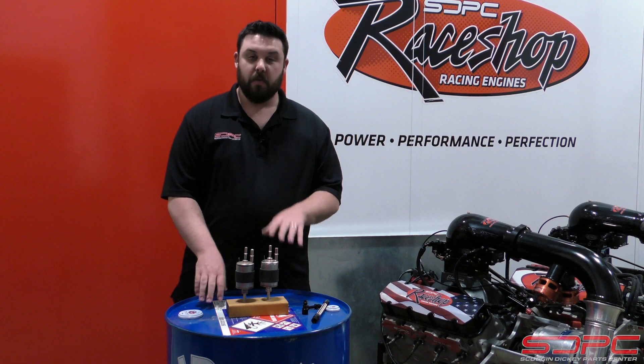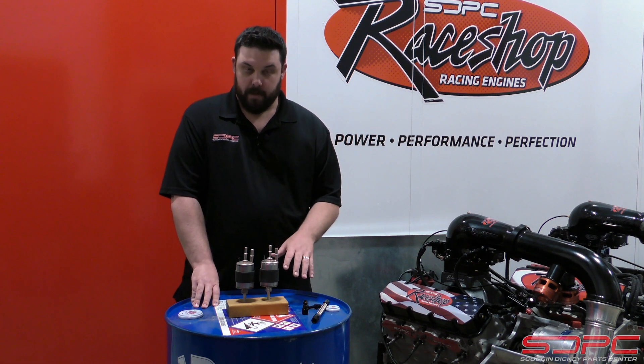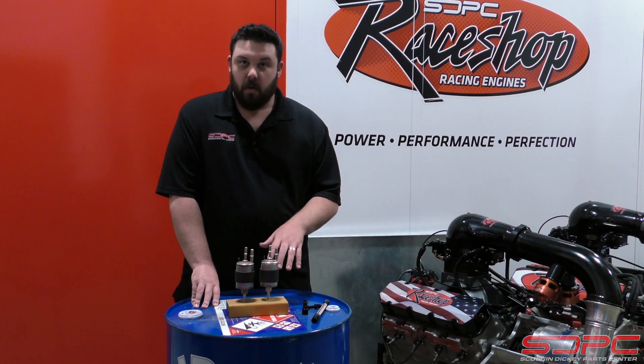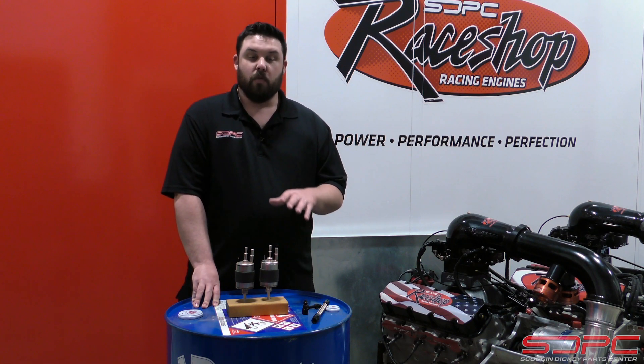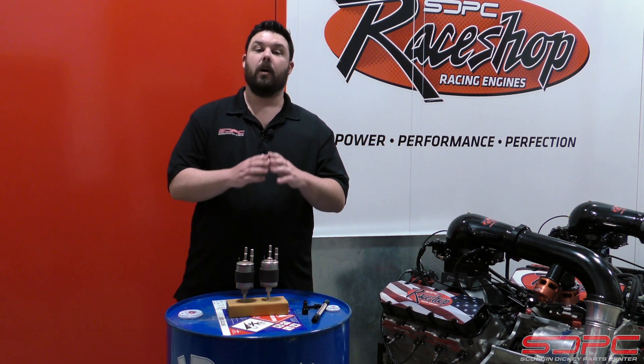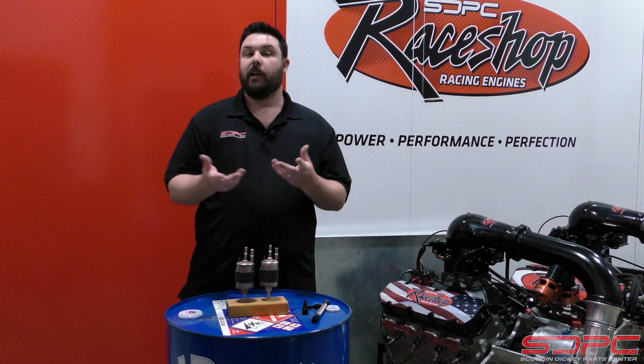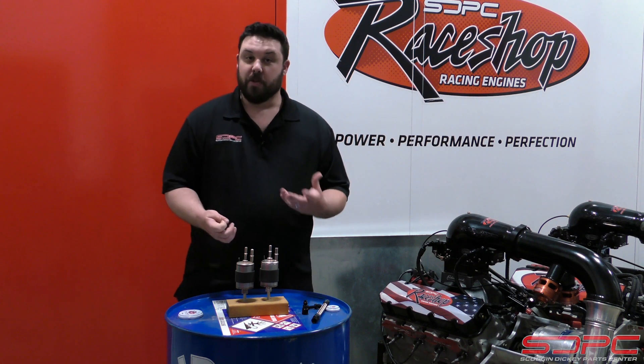This is actually the fuel filter out of your 99 to 04 C5 generation Corvette. It is a high flow, high quality fuel filter, and it regulates all the way down to 58 PSI, which is what pretty much any LS swap is going to need as long as it's naturally aspirated and not running on E85 or any special race fuel.